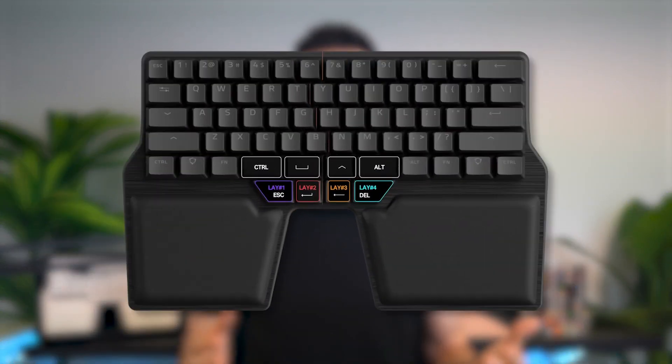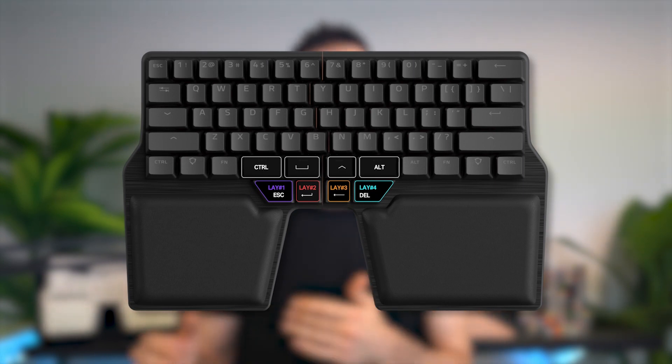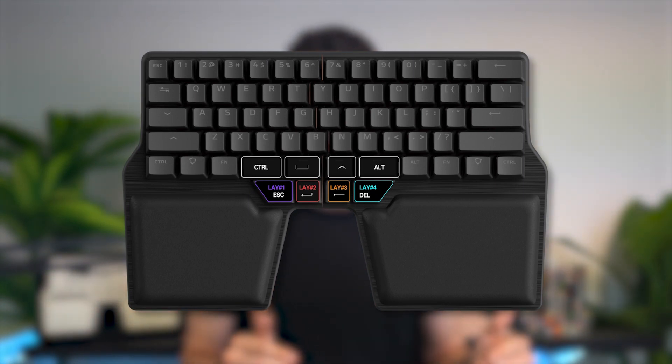The keys that you choose to move to the thumb keys will depend on what you use most. On top of that, you might have noticed that there's something else written on the thumb keys. That's because the next step involves one of the most powerful tools a programmable keyboard gives you: layers.